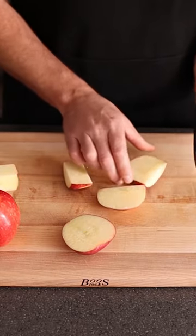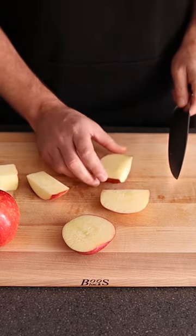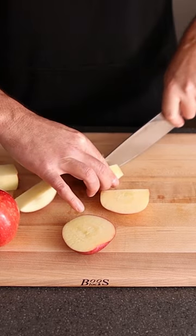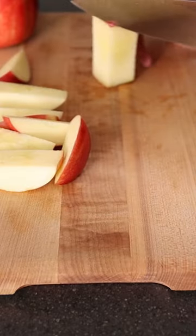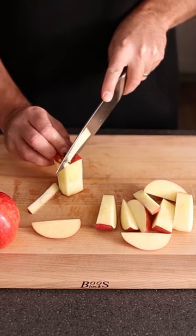Now we've got all these wedges. You can cut them into a better size, especially if you're giving them to your kids. You can also get a little bit more of the core. That part of the apple is still fine too.